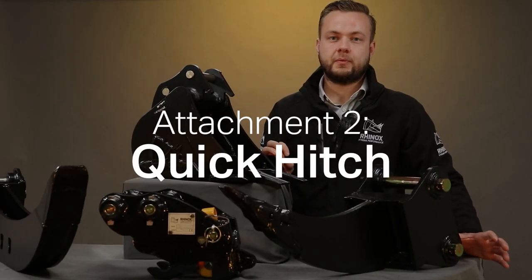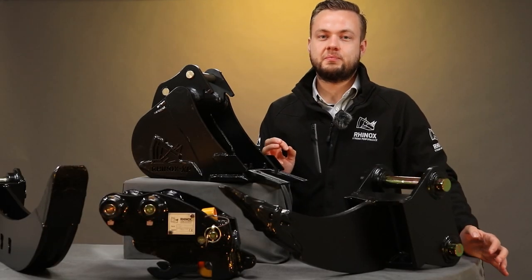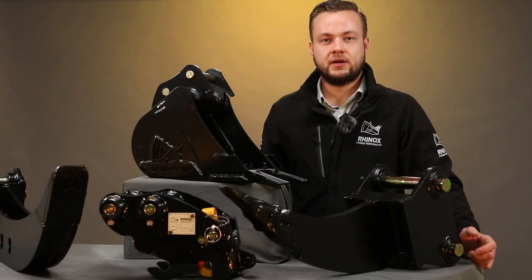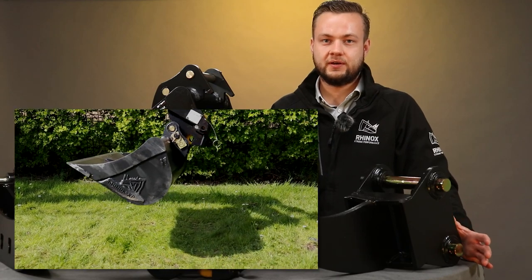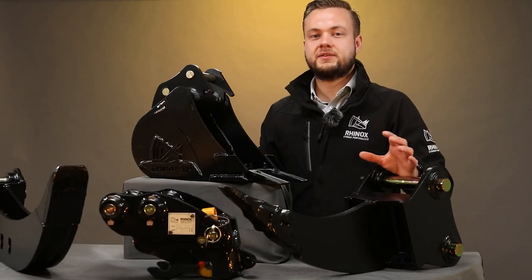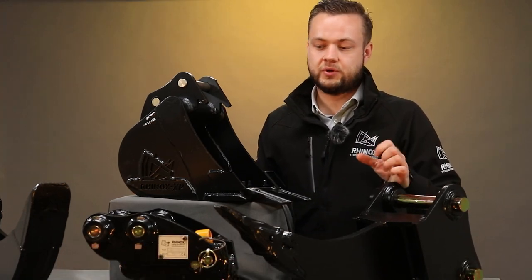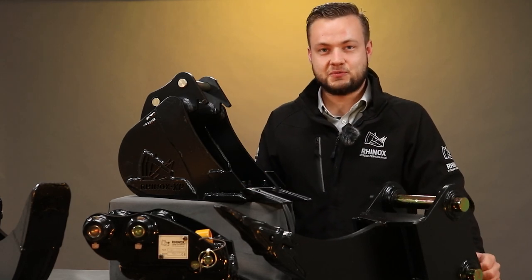The second attachment I want to talk about is the quick hitch, which may not necessarily be classed as an attachment. However, it is an essential tool to make sure you can change your attachments. With a list of five attachments plus all the different sizes of digging and grading buckets, speeding up bucket and attachment changes is key. If you can do it quickly and efficiently, you're more likely to change your attachment, and it reduces the wear and tear on your machine — you're not hammering pins in and out or risking damaging your bucket links or tipping links.